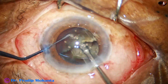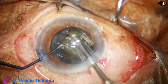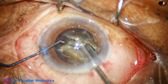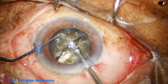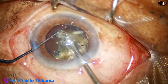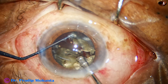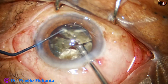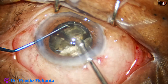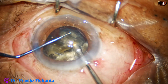Now I come to the other side, rotate the nucleus 180 degrees, come to the other side and hold on the hemi-nucleus and separate the two hemi-nuclei completely. Then one hemi-nucleus is being subdivided into two pieces. You must have noticed that the handpiece — the phaco needle — is taking the main role in dividing the nucleus, not the chopper.